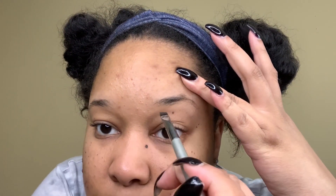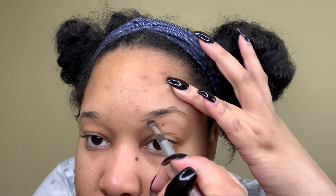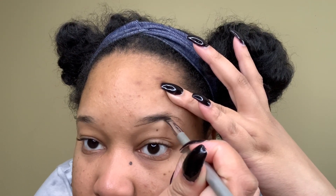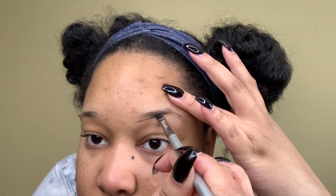I'm going to use my Anastasia Beverly Hills Dip Brow pomade. I'm going to take this product and start to fill in my brow and create the shape that I like. You don't necessarily have to use a pomade — you could also use an eyebrow pencil if that is your preference. I do use eyebrow pencils sometimes; I think they both have the same effect either way.